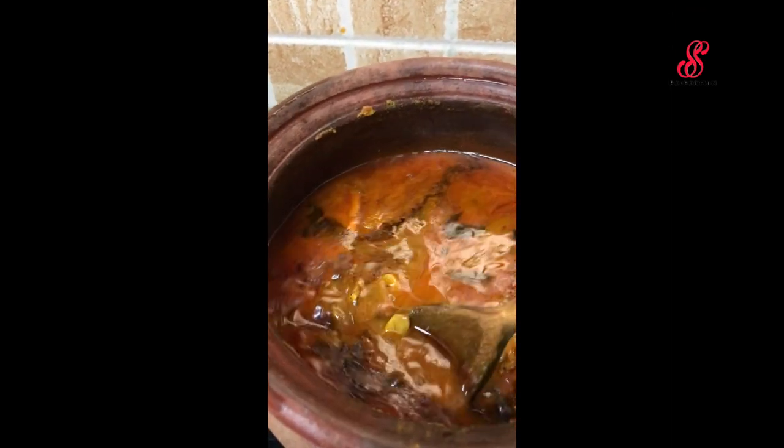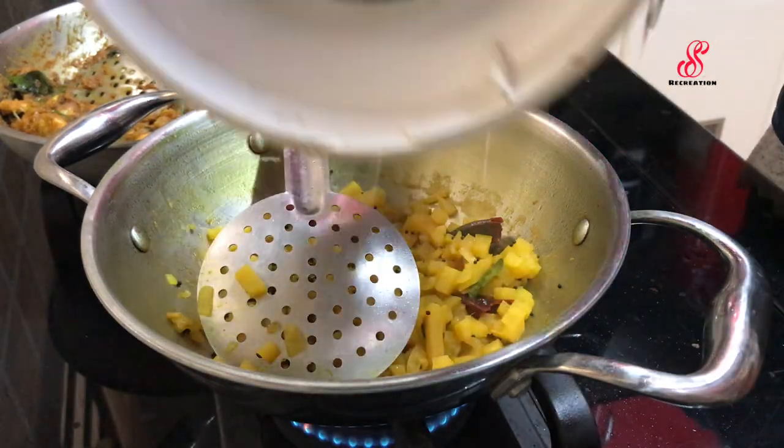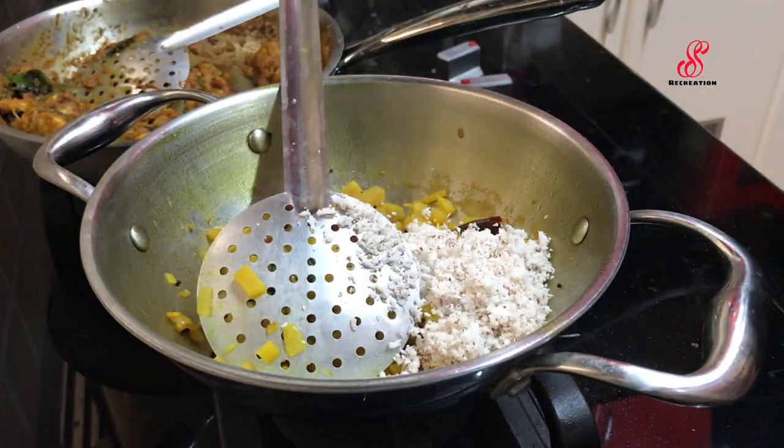Cook it in the pan. You can close the lid and open it. The prawn is ready for the last half.